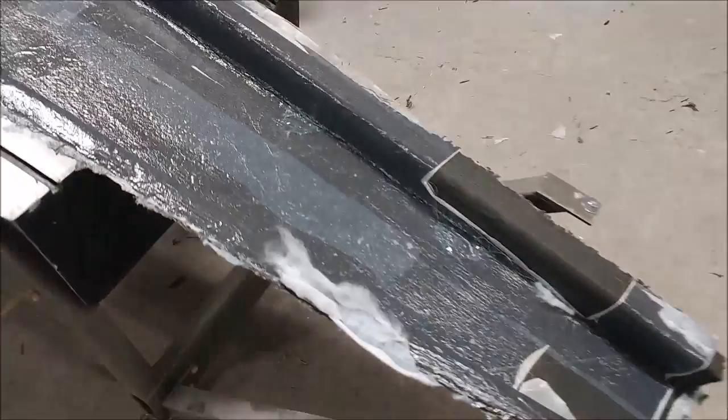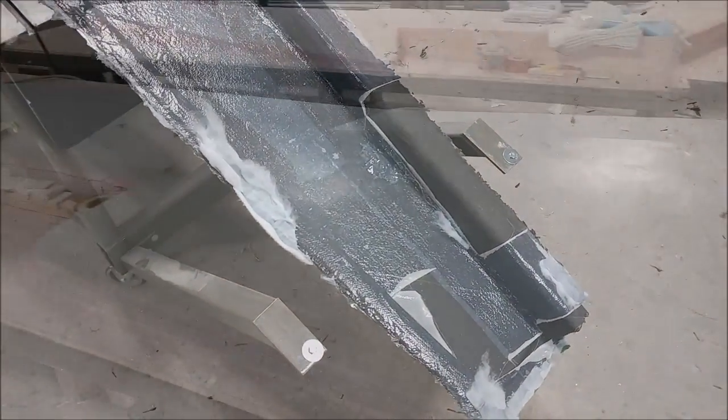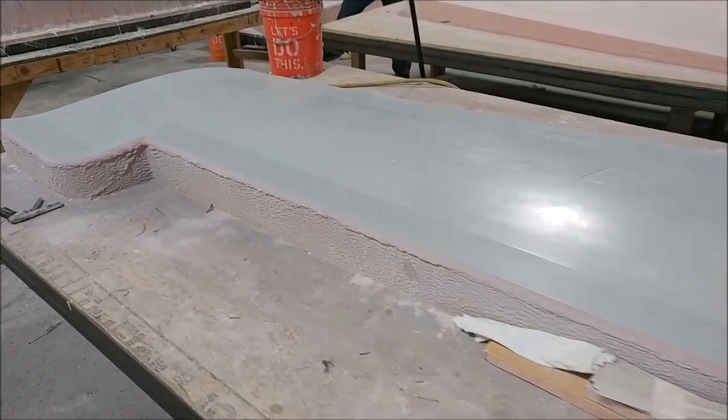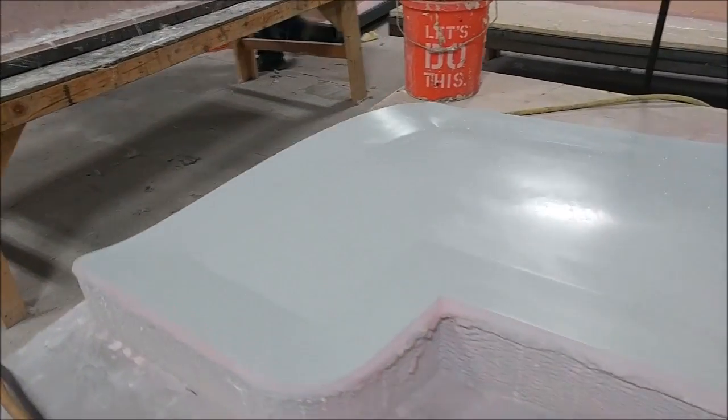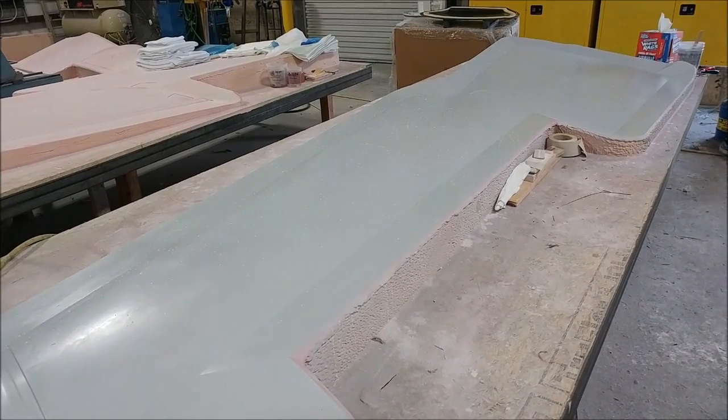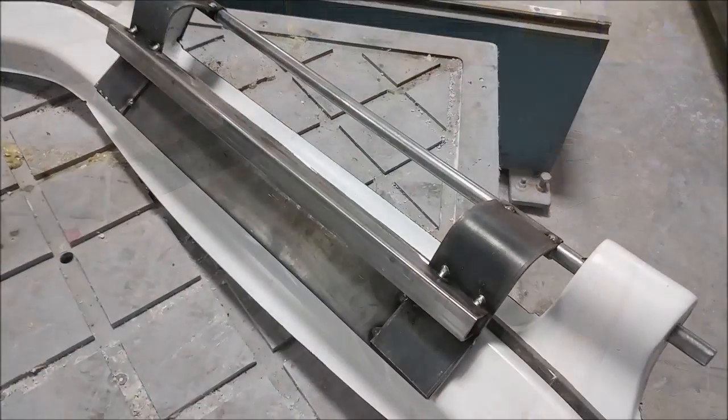Here's the wing skin plug — it now has the five coats of wax on there, so all it needs now is the rubber profile put around the edges, and then that one's ready to lay up the mold.